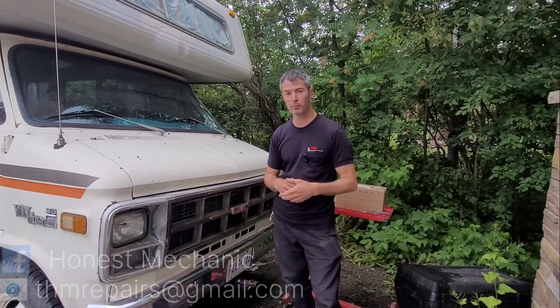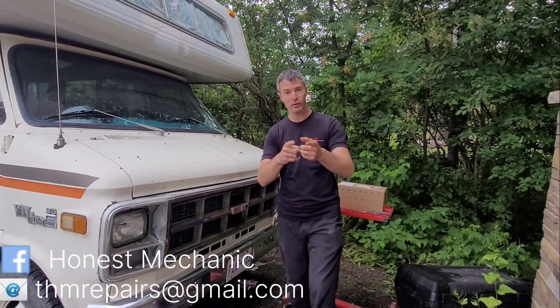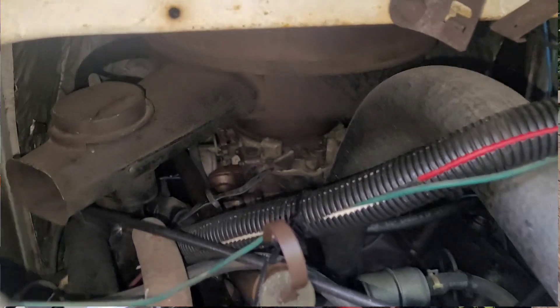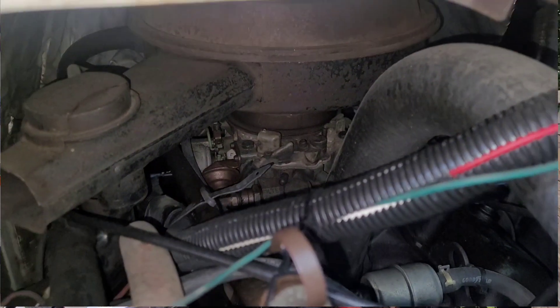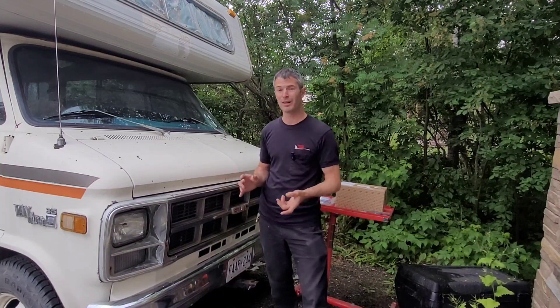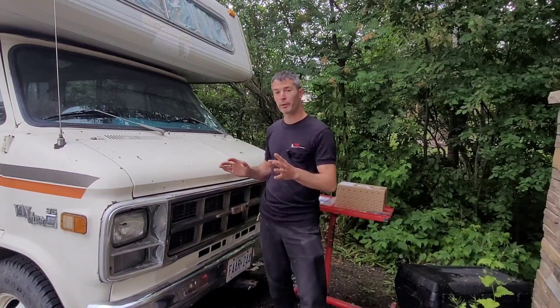Hey guys, welcome back to THM. I'm Rick the honest mechanic and today I've got something special because we're going to be changing out the carburetor in Suzy. This is our lovely 1978 Glendale Motorhome. The reason we're changing the carburetor today is I've rebuilt the carburetor a couple of times and unfortunately I snapped one of the pilot screws, so it's no longer adjustable.